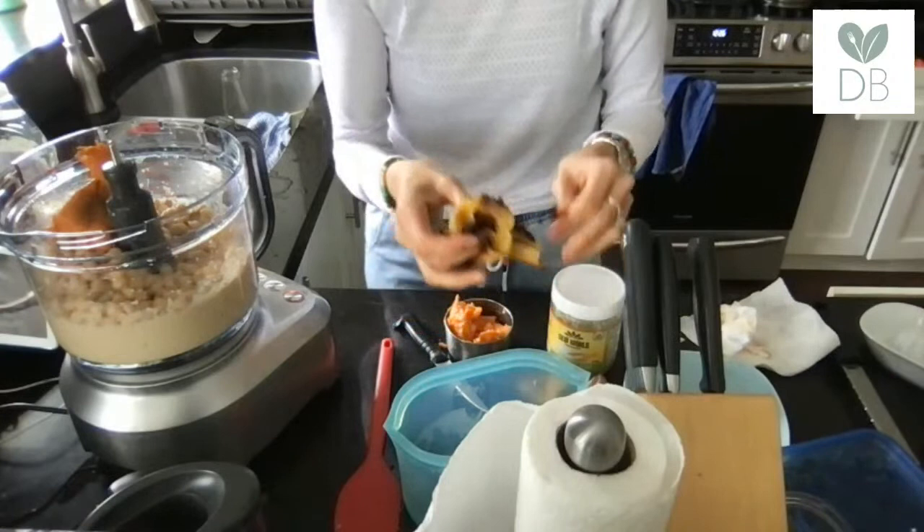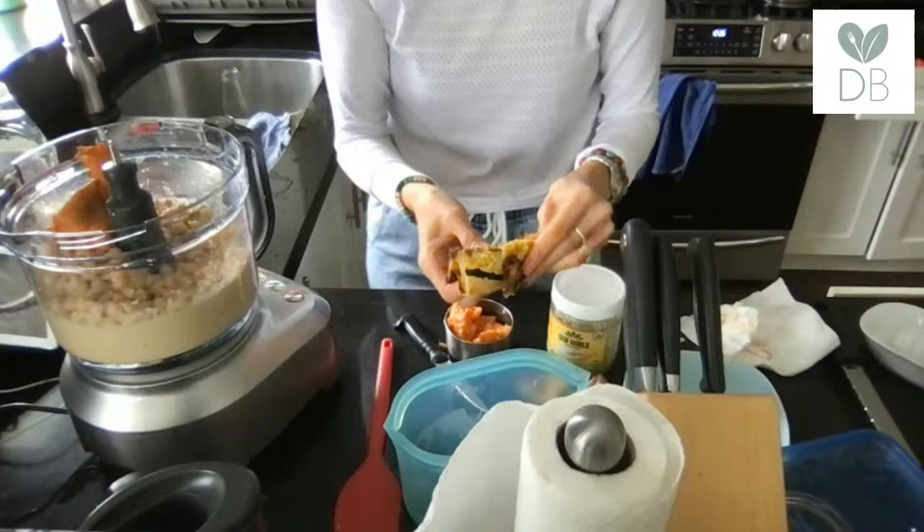This is delicata squash that I also roasted up. Sweet potato is sweeter and preferable for the recipe, but this works as a substitute when you're a little short on your measurement.